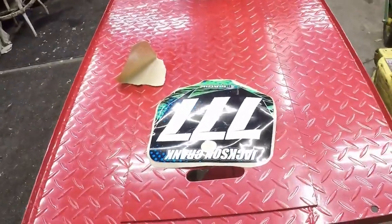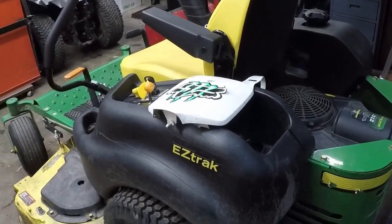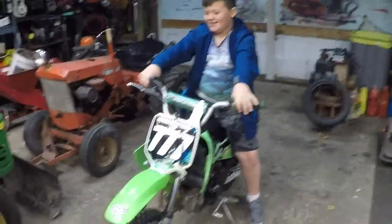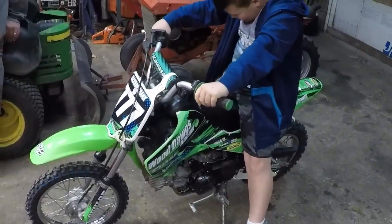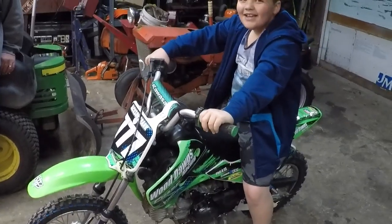I'm going to cut the camera off and try my hand at slapping a decal on — we'll be right back. Well, there's its rider and its owner. So what do you think, Jackson, you like it? Yeah, you want to have fun riding it — already tear some dirt up, huh? Are you going to drop it and break anything? No.